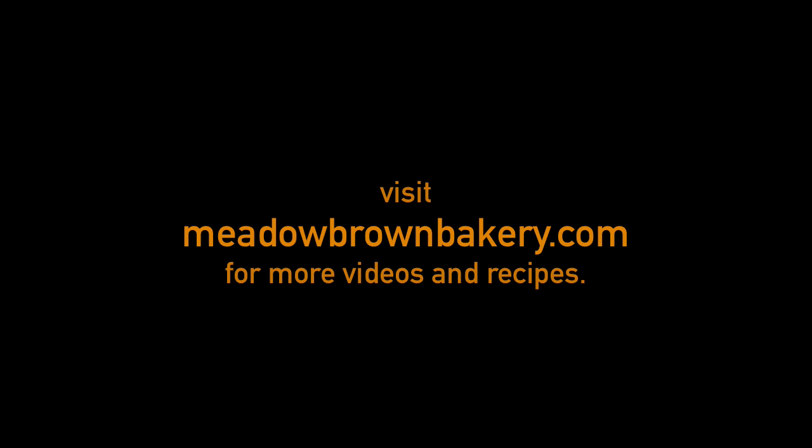For recipe amounts visit my website www.meadowbrownbakery.com